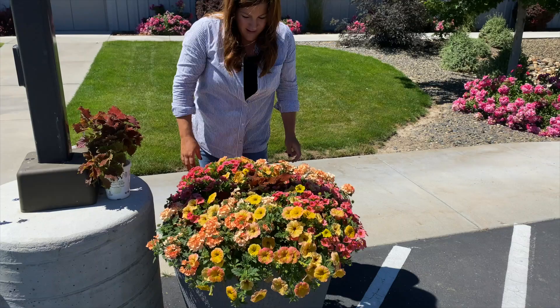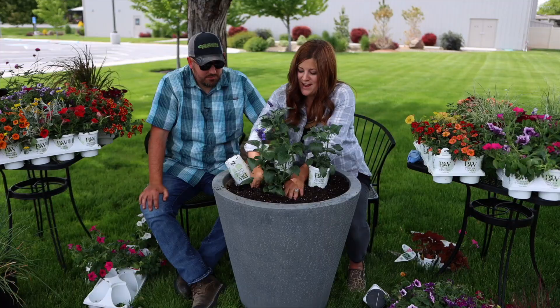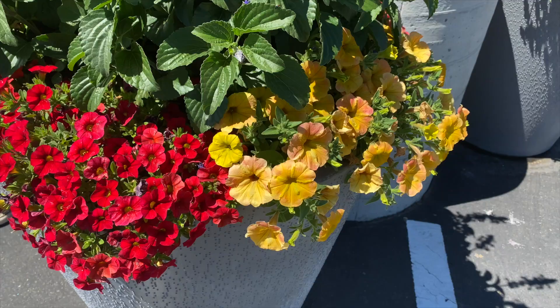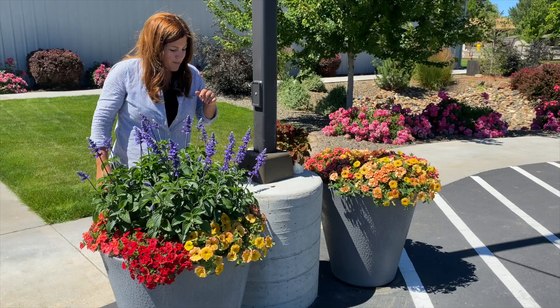This one has Salvia - there are three of them in here, which look awesome now, so much different than when we first planted them. We'll see what they look like later in the season because they do get quite large. Superbells Red, Superbells Tropical Sunrise, and Supertunia Honey. I just think these two for me are the most fun blend of colors - I like them all, they're all very unique, but something about these colors is really fun.